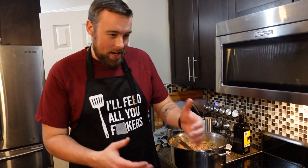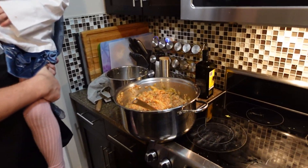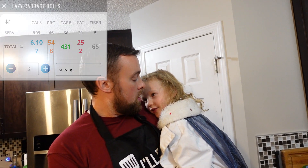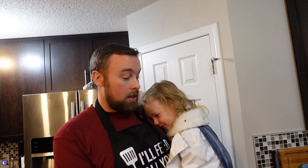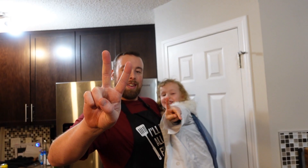We have made lazy cabbage rolls — very hot, really delicious! We're going to weigh out 12 portions. The macros will be on screen — it's a very high protein, low fat meal, not super low carb. Easy meal prep: total time in the kitchen less than an hour. Most people spend an hour cooking dinner every night, but we've got 12 dinners done in under an hour. Meal prep, y'all — that's what Sundays are for. Mila, say deuces! Deuces! What's up dudes!